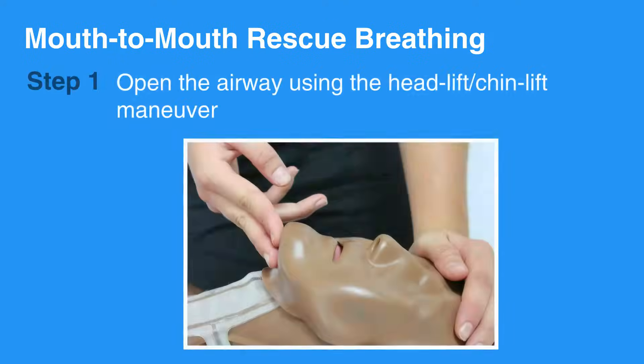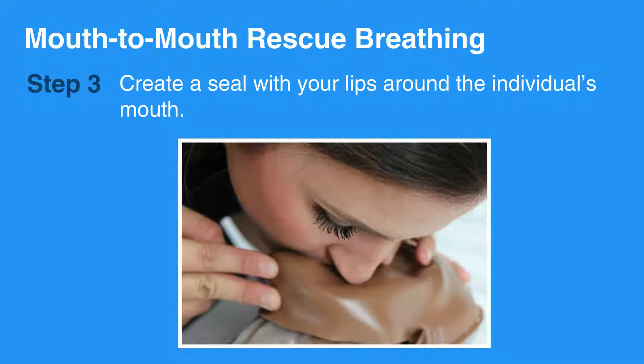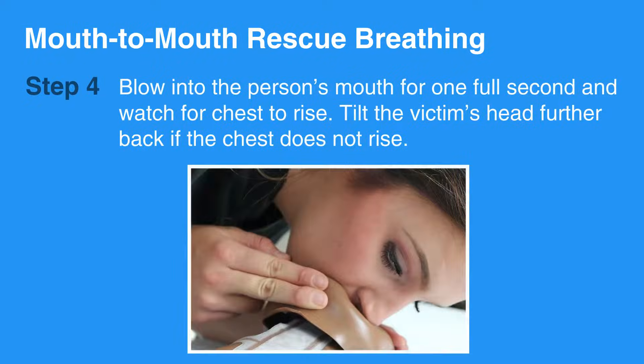Now let's review mouth-to-mouth rescue breathing for adults and children. First, open the airway using the head-tilt-chin-lift maneuver. Pinch the person's nose closed with your hand on the person's head. Create a seal with your lips around the individual's mouth. Blow into the person's mouth for one full second and watch for the chest to rise.